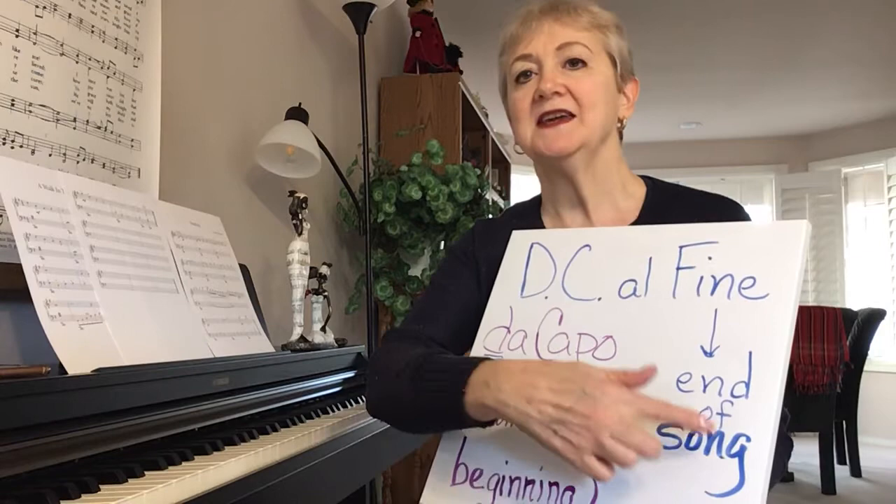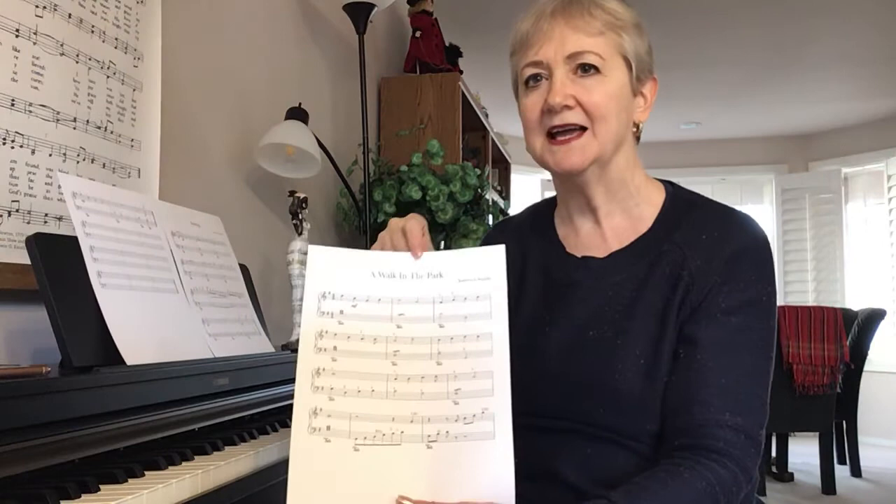We'll be talking more about that in my new song in the next video. Now in this review video, I wanted to point out in the last song I introduced, A Walk in the Park, to be very careful with the fingering here.